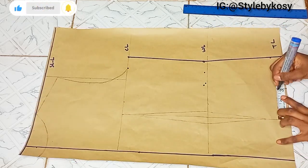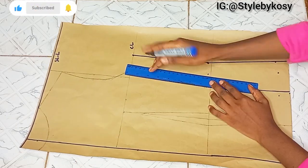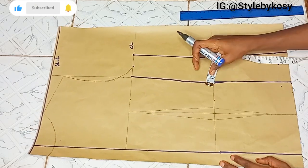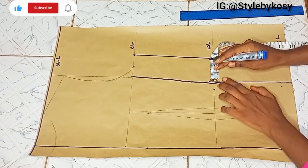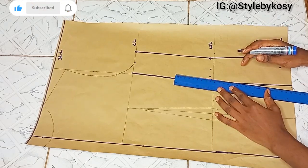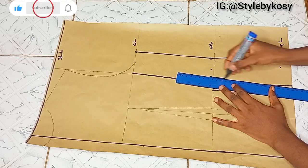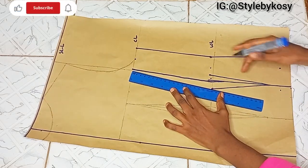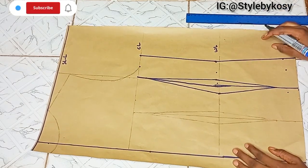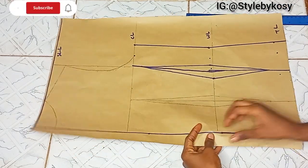For the waist snatching on the back, I divide whatever I have there — you can leave it in a straight line or slanted, whatever you want. The remaining 2 inches, I take half an inch on both sides. Note: my pattern paper is not on the fold here, but if you're drafting yours you should make yours on a fold. After connecting those points, this is what I had — this is the waist snatching for the back.